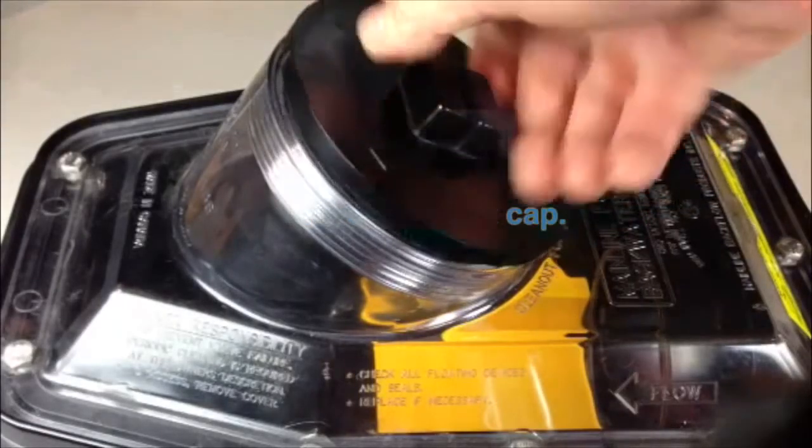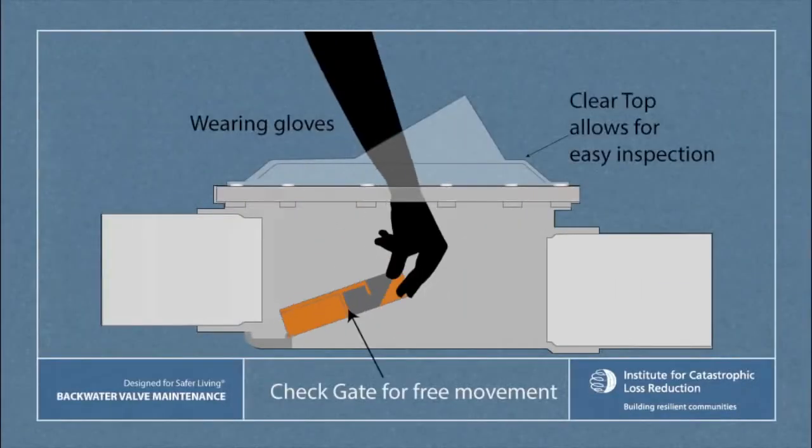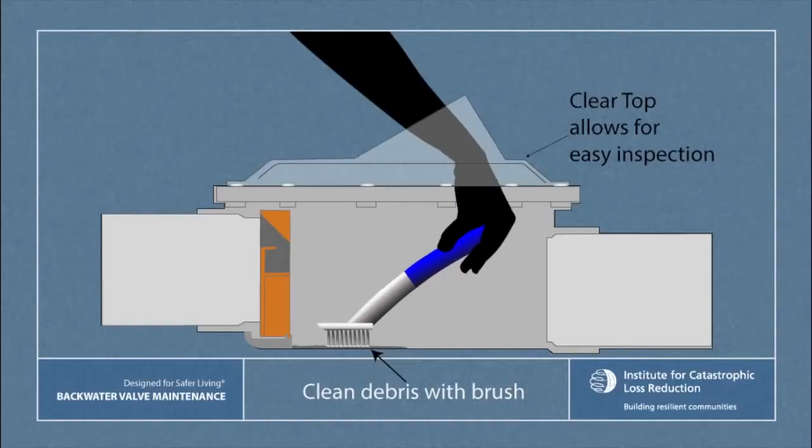First, remove the clean-out cap. Wearing gloves, check the gate for free movement. If you find debris in the backwater valve, particularly under the gate, clean it with a brush.